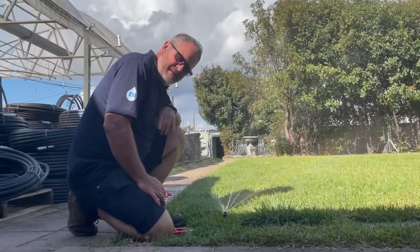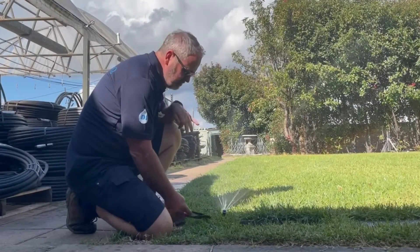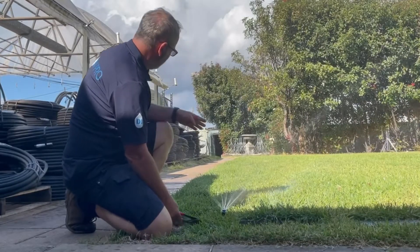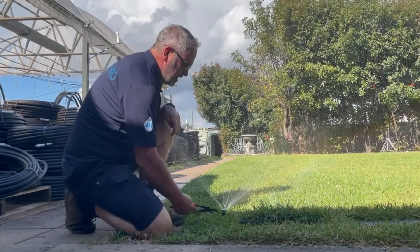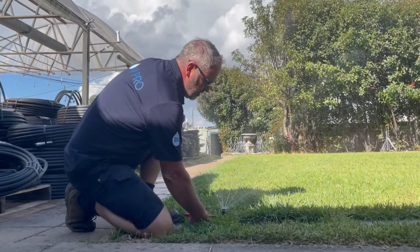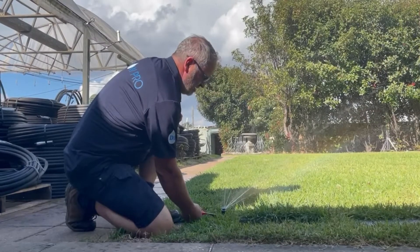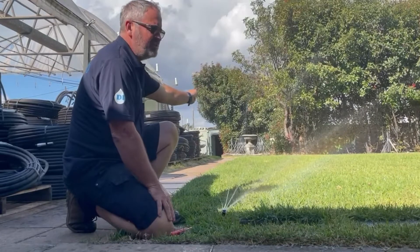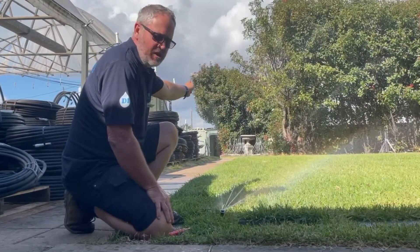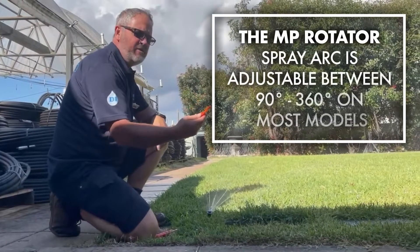Here we have the MP nozzle in the ground actually working. We've just recently installed that on a pop-up — it's popped up, it's turned on — and as you can see, the initial arc alignment is out from the left; it's spraying all over the path there. So we've got hold of the actual pop-up shaft and rotate that around, as you can see me doing here, which lines up our left to make sure that's our first line of alignment.